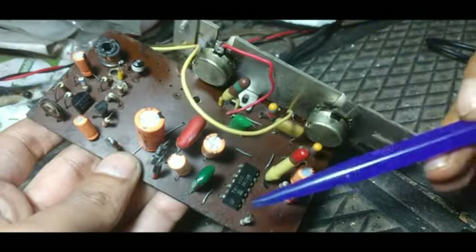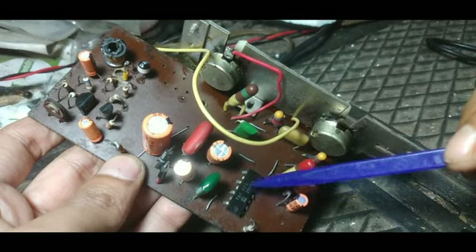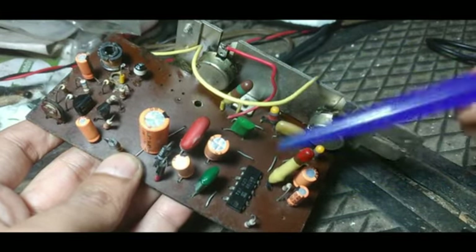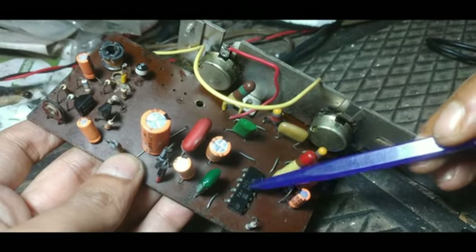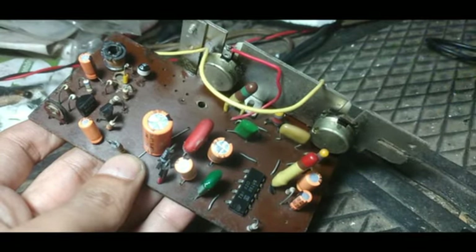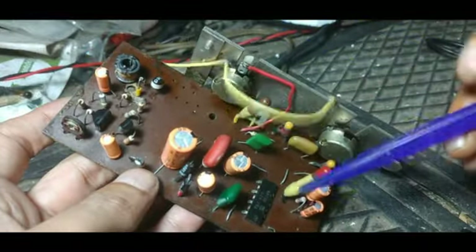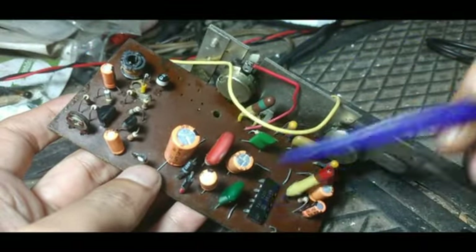This is the amplifier board — you can see it is a TBA820. It can give around a maximum of 2 watts of power if you are using 12 volts. While using 9 volts, you will get around 1.2 watts output approximately if you are using an 8 ohm speaker. And if you are using a 4 ohm speaker, it will give around 1 watt.